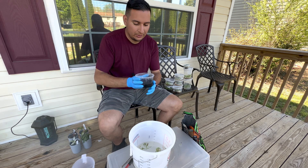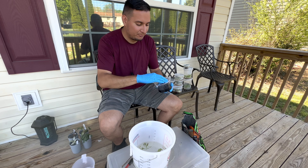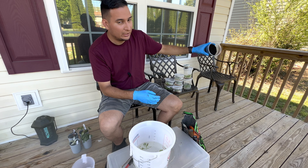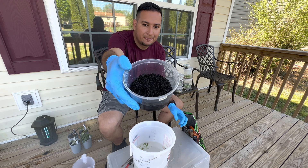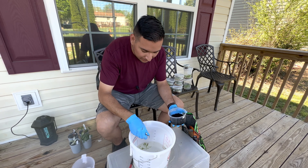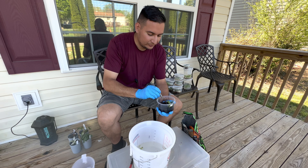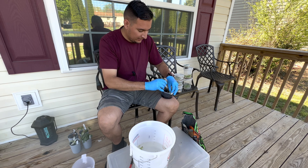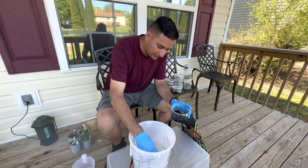The good thing with fluval is if you add too much water you can just take some out — it's not like soil where it gets trapped. Now my fluval is fully saturated. I take my long forceps that I use for tissue culture — make sure to clean them afterwards — and just take a plant and place it in. Very easy, very simple.